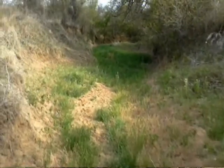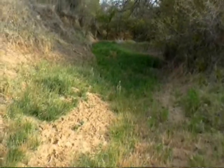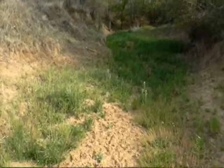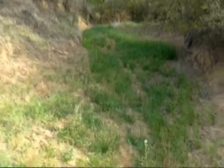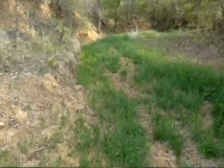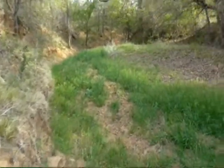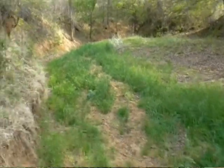Just above the dried tank we have a creek feeding into the tank, and this is just a good path to walk and look for prints, maybe some torn-up cedar trees, maybe some hair. A lot of animals, including the Squatch, use these creek beds as a highway.